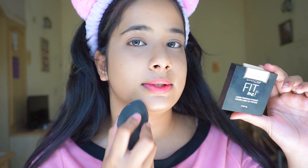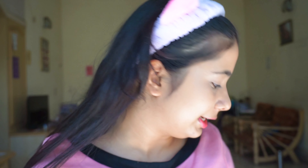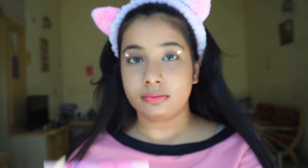Now we move on to our eyes. I'm thinking a pink eyeshadow look but for a twist, I've cut out two heart pieces. The heart is not perfect, I'll admit! I'll put this on the outer portion as a stencil and apply eyeshadow beside it so it leaves a heart-shaped blank patch.